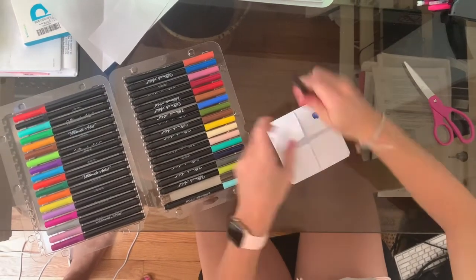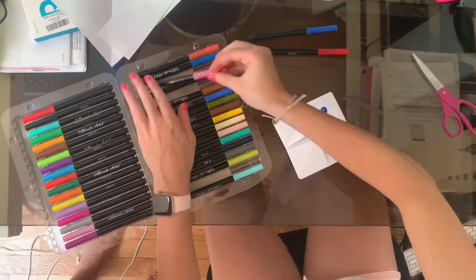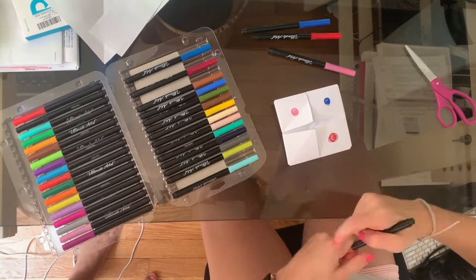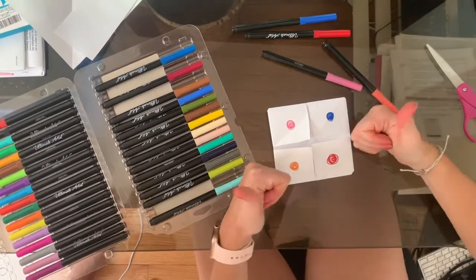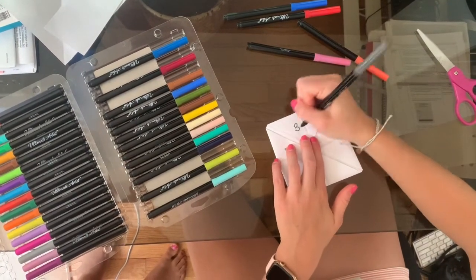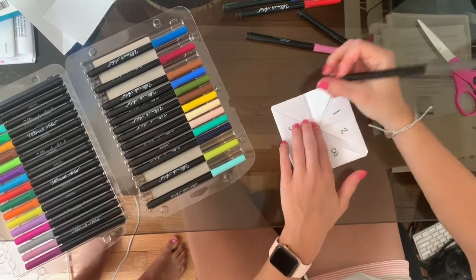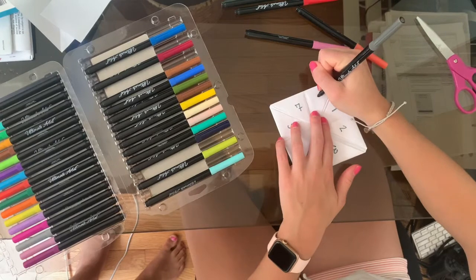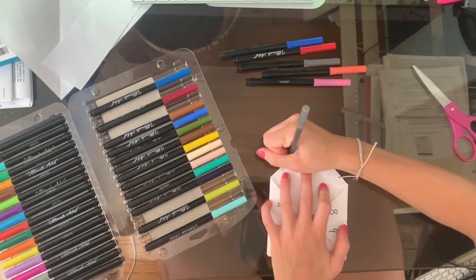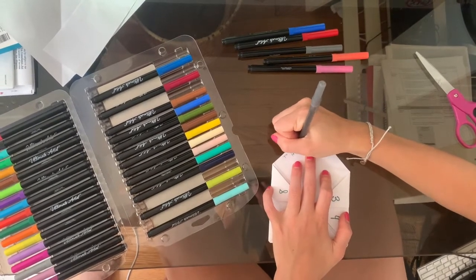Now comes the decorating. Start by coloring the outside of the fortune teller whatever colors you like — Clara chose these colors, but you can do whatever colors you want. Then flip the fortune teller over, and on the inside flaps, write out the numbers one through eight like so. Finally, you can open the flaps and start writing out one fortune behind each number. Feel free to get creative.